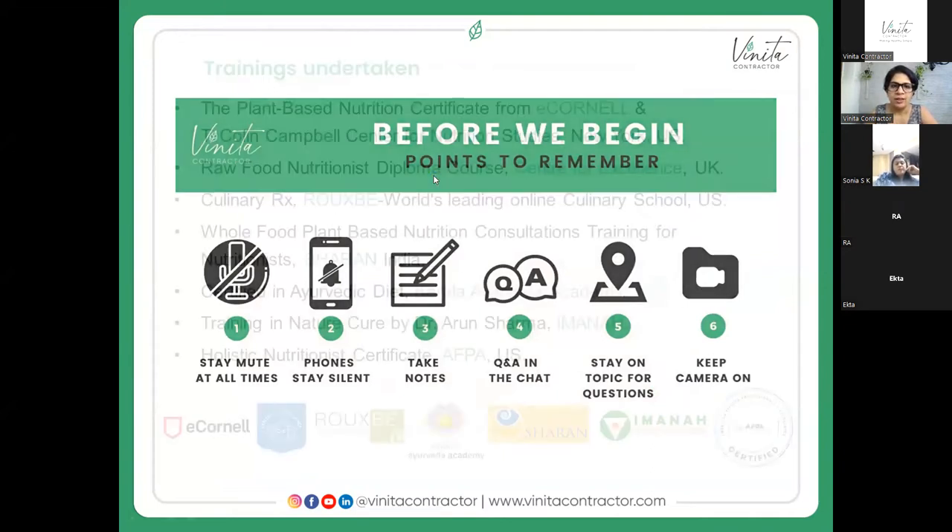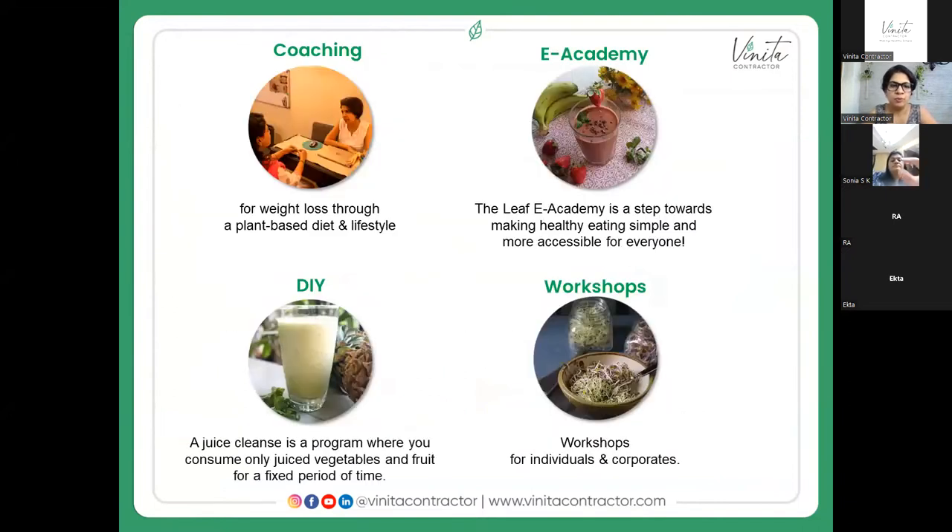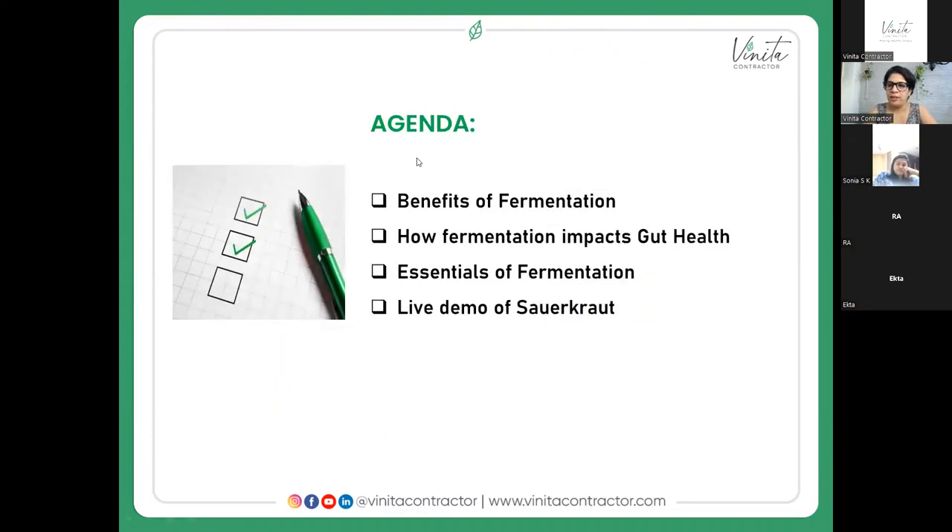These are the trainings I have undertaken. I work with people on a one-on-one basis for weight loss through a plant-based diet and lifestyle. I have e-learning courses which make it easy for people to learn from wherever they are, a juice cleanse and other group-based programs, and I conduct workshops for individuals and corporates. I'm based out of Bombay and I've been doing this work for almost six years now.